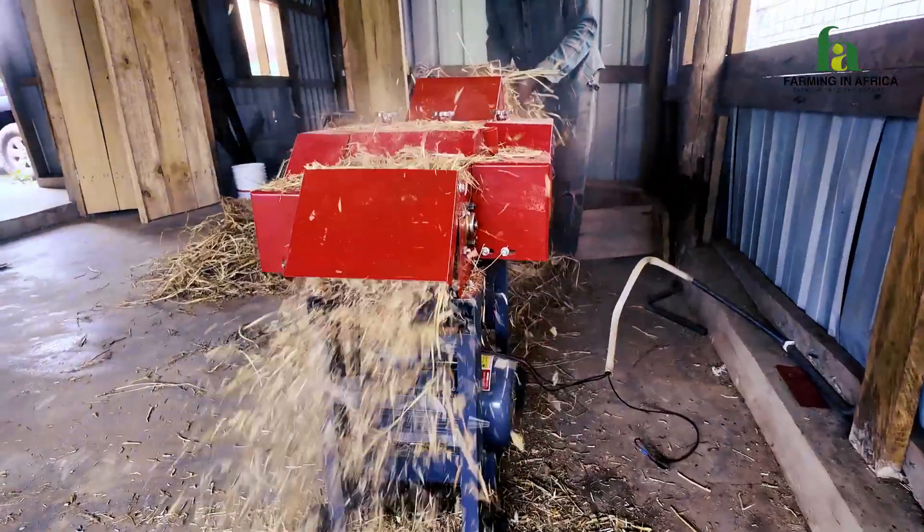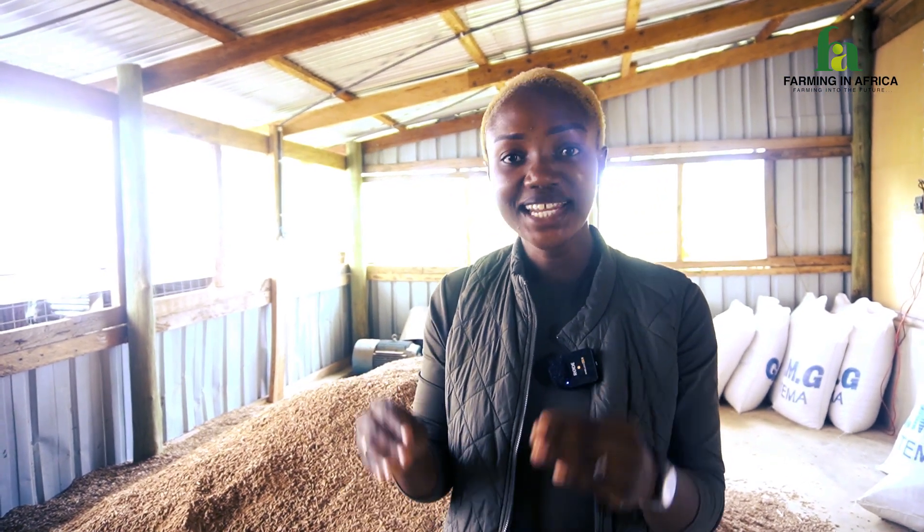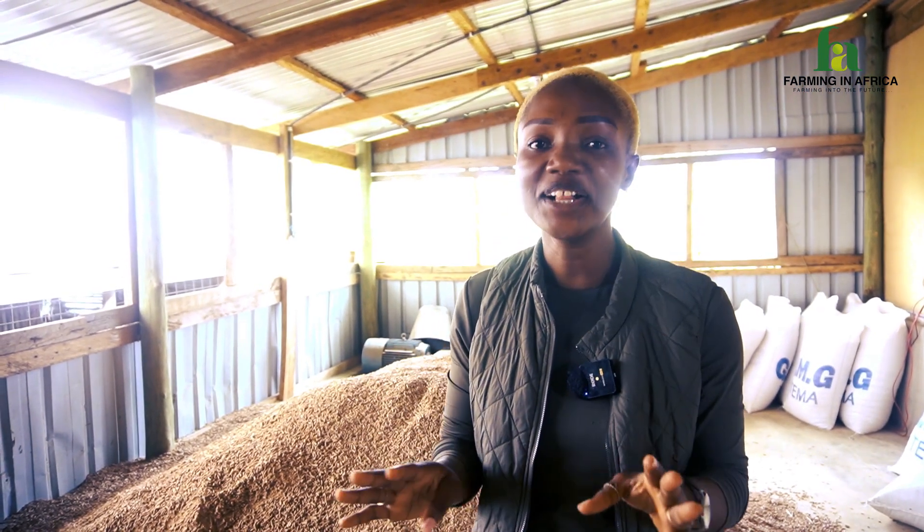Hello guys, this is a very practical video on the practical equipment you need at your livestock farm. Today, I am standing right here at the Simenshire Learning and Development Farm and I'm going to walk you through four practical machines we use here at our farm.